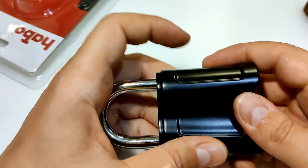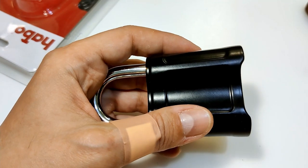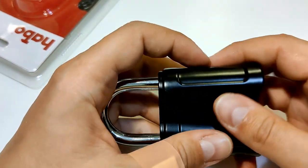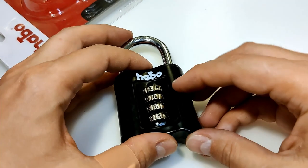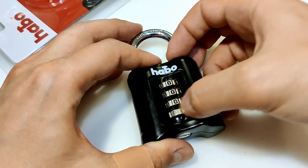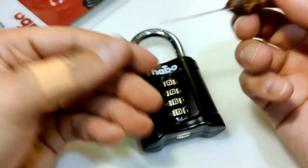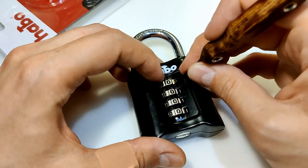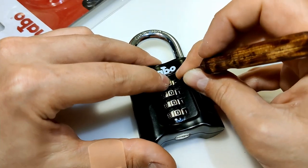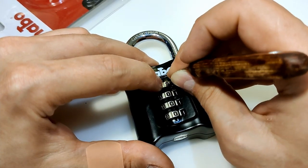Let's scramble a bit — change the code. Everything seems in the proper gates. Now let's lock it and scramble again. I'll first show you how you can easily decode this one. Let me arrange to 000 — I like to start with 000. I'm using a homemade thin shim. You just put it like this on the bottom side and scroll.